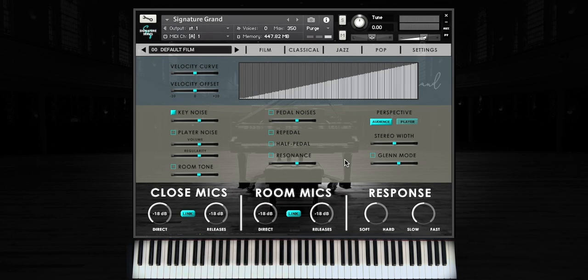Now let's take a look at the various settings that can be used to customize the instrument. To the right of the microphone section, you'll find controls for customizing the response of the instrument. These are extremely important for customizing the instrument to your style of playing and your controller.